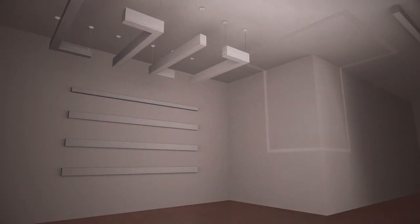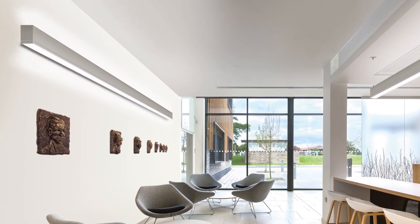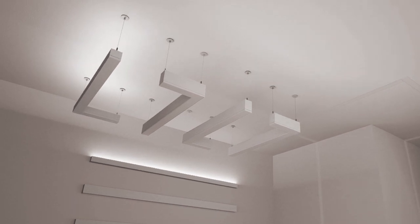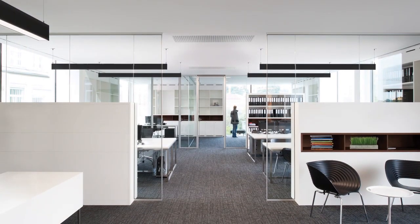TrueGroove LED offers a variety of options, whether you desire smooth, balanced light washing down a wall, or soft ambient ceiling illumination, or both. Indirect-only choices still deliver great energy-saving performance, while providing soft, ambient lighting without glare.